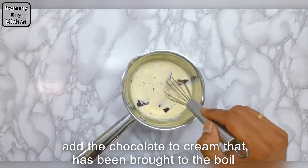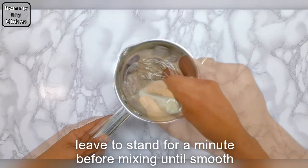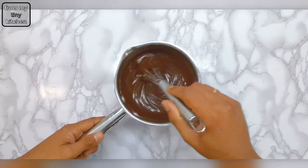These are the ingredients for the chocolate ganache. Simply bring the double cream to the boil, then remove from heat. Add the chocolate, cover, leave to stand for a minute, and then mix until smooth.